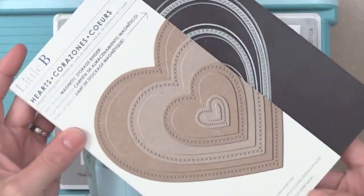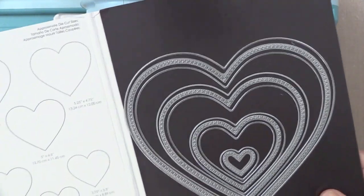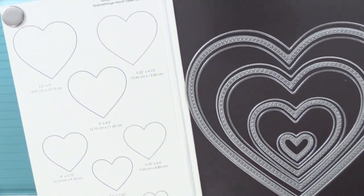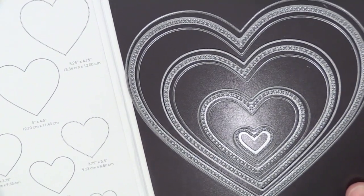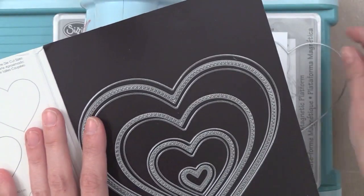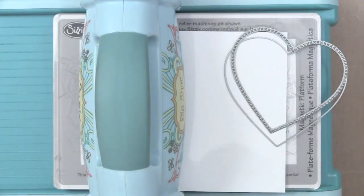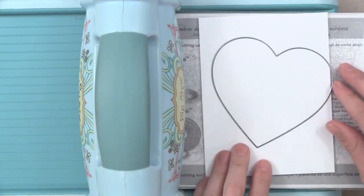Now I'm using this set of dies from Little B to create the heart. I'm going to show you more about this die set and other die sets from Little B at the end of this video, so stay tuned. I wanted to quickly show what I'm using: I'm going to take the outline die and one of the other hearts that does little X's, which is just a nice finishing touch around the heart.